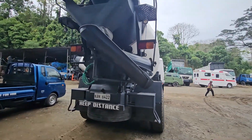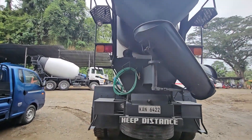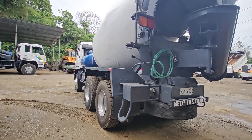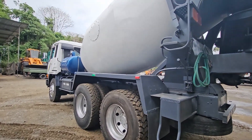One of the most important devices of a mixer is the mixer drum. If the drum of a used mixer truck is used for a long time, the wings inside the drum wear out, and the drum itself becomes thin and has many places where water leaks.